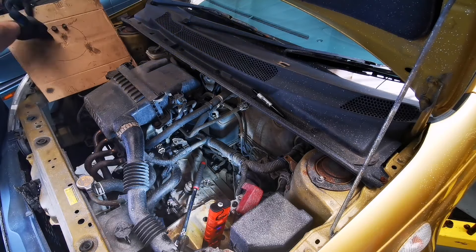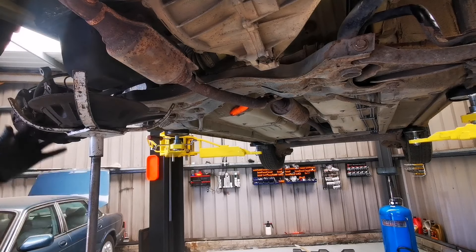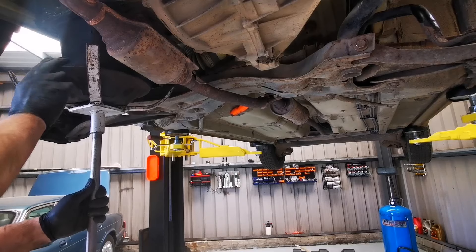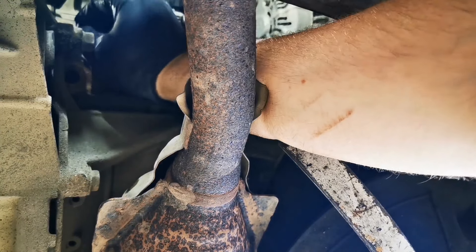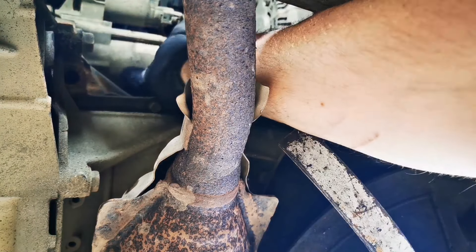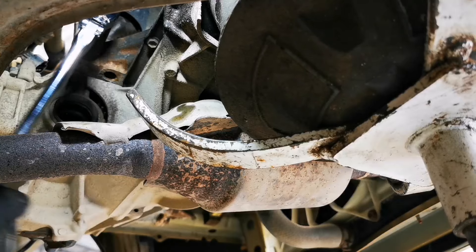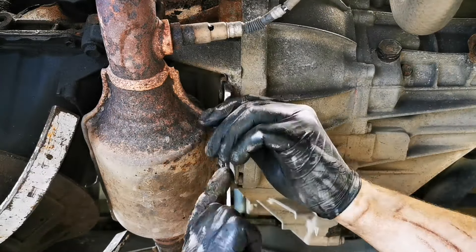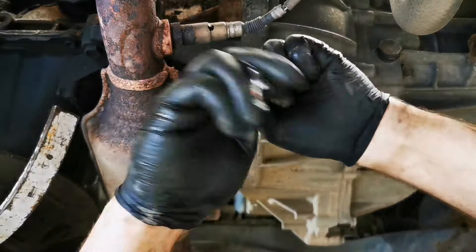Once you're happy you've removed all the top bell housing bolts, we can put the car up in the air and then support the engine. We want to support the engine because in order to take the gearbox off we're going to have to take off the mount attached to the gearbox and also the stabilizer fitted to the rear. When you're happy the engine is supported, we can take out the bell housing bolts on the underside, including the bolt for the starter motor. In my opinion these bottom two bolts are the most awkward just because of how little room there is close to the exhaust. That's why I would always remove these bolts first before removing the stabilizer — when we remove the stabilizer the engine will tilt slightly and that'll give you even less room.